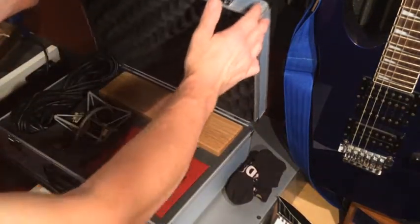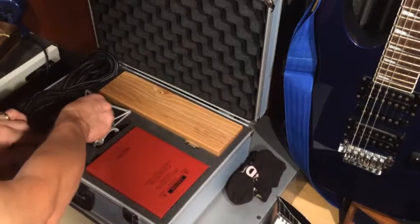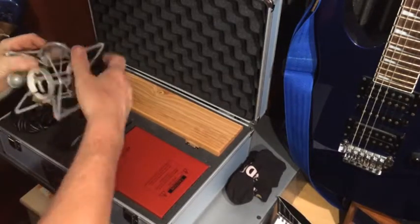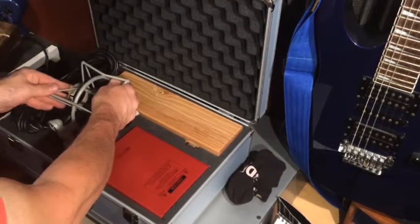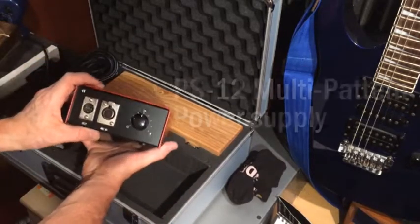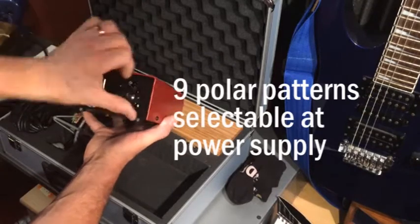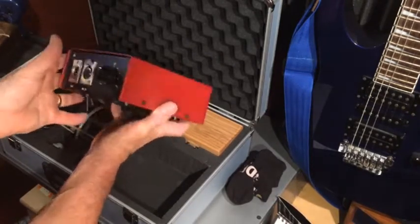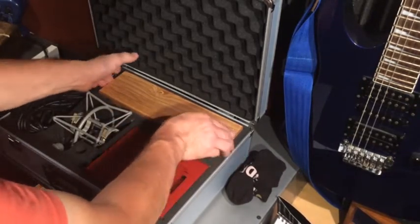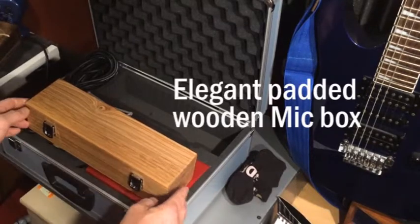Avantone CV12. What's in the case? A custom retro shock mount. A multi-pattern power supply with nine selectable polar patterns. An elegant padded wooden mic box containing the Avantone CV12.